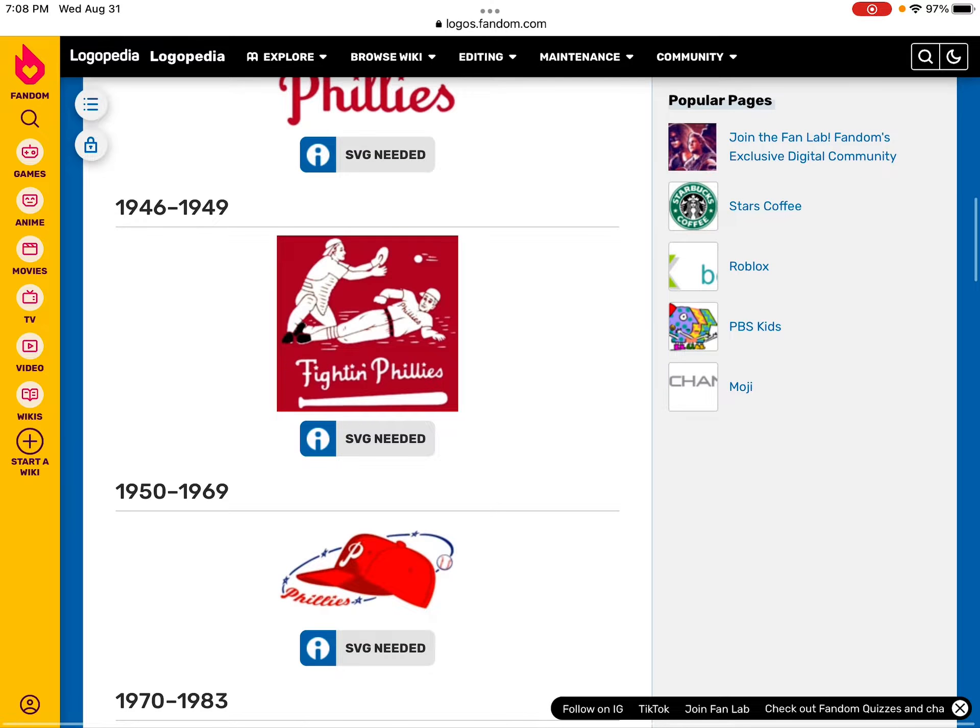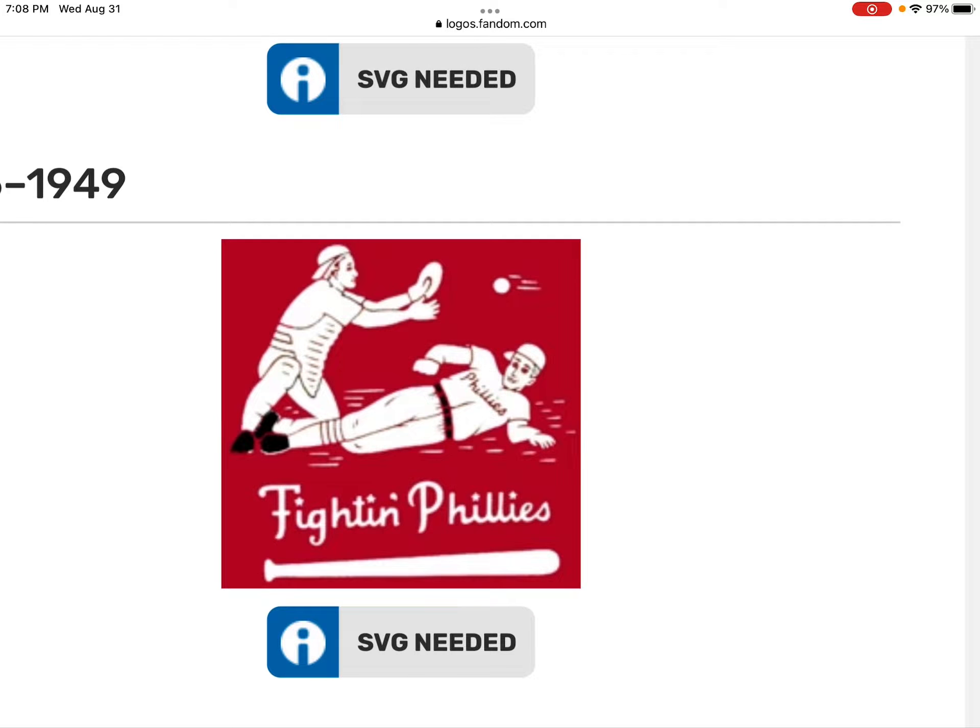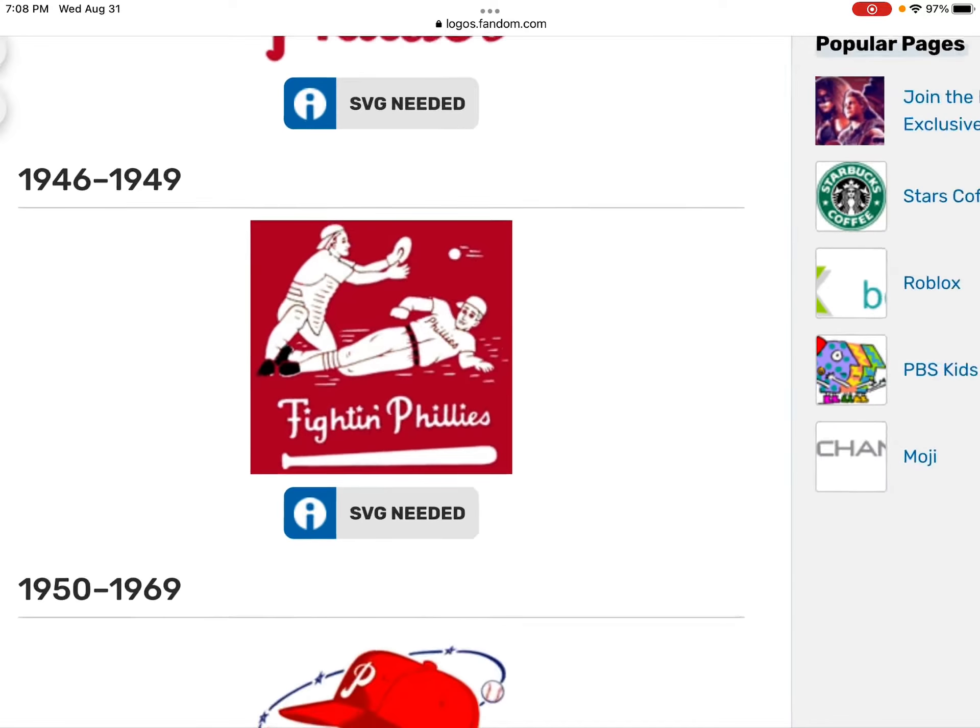In 1946 to 1949, this is the two men fighting with a baseball — whoever wins. It's also known as the Fighting Phillies.